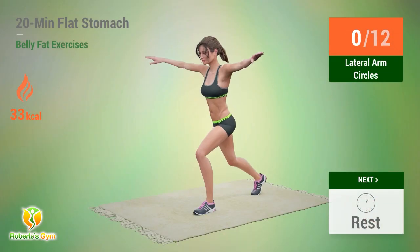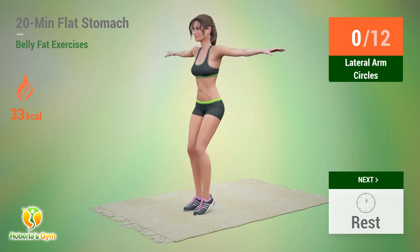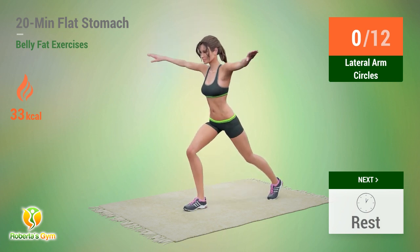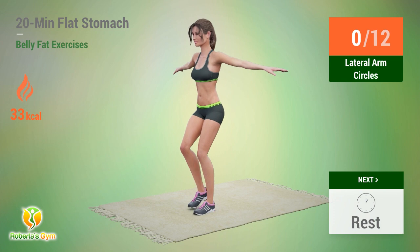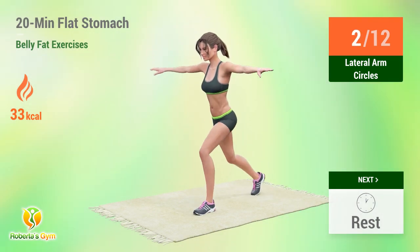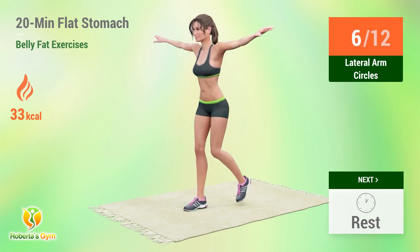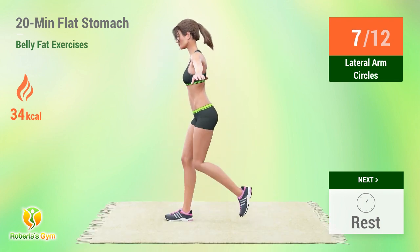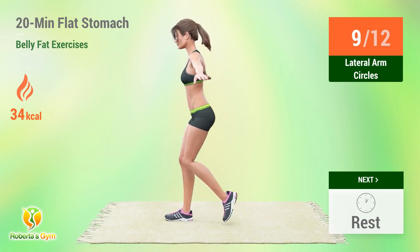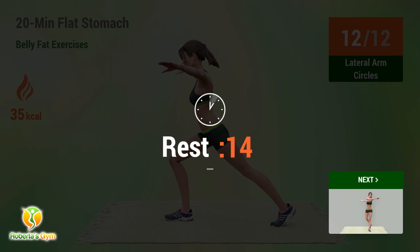Up next, lateral arm circles. In 5, 4, go. 1, 2, 3, 4, 5, 6, 7, 8, 9, 10, 11, 12. Rest time.